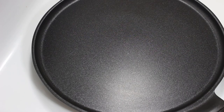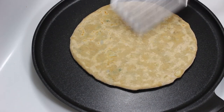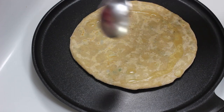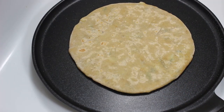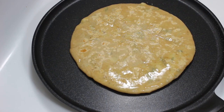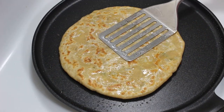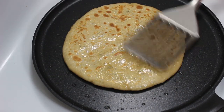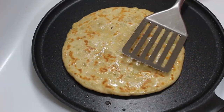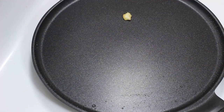Now let's cook the paratha. Heat the tawa on medium high heat, and when it's hot enough, gently place the paratha on the tawa and cook for 30 to 40 seconds. Flip it and apply oil all over it. After another 30 to 40 seconds, flip it again and apply oil on this side also. Keep pressing gently with a ladle and cook from both sides for around 2 minutes until you get nice light brown spots. Now the paratha is ready — take it out on a plate and similarly cook all parathas.